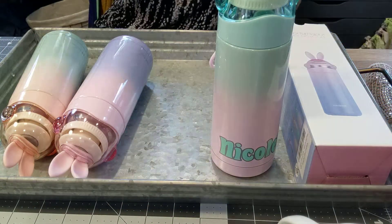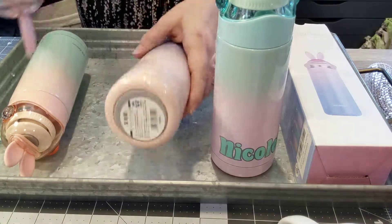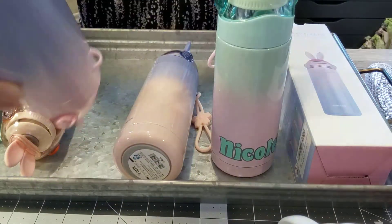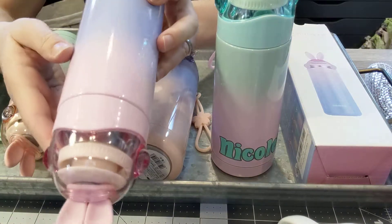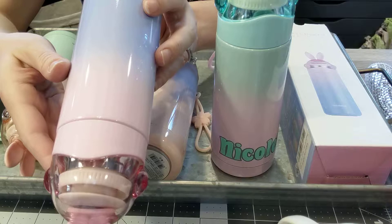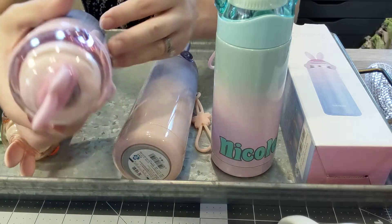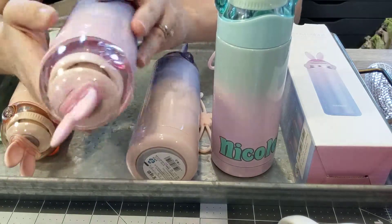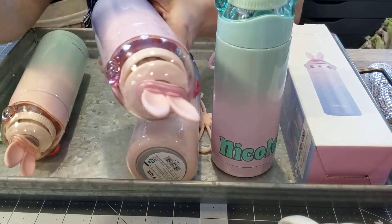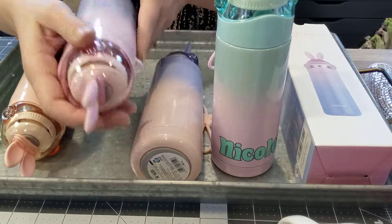They all have a non-skid ring on the bottom, which is nice. They do say: do not microwave, do not get close to fire, hand wash only, and be careful with how much hot liquid you put in them, as that could cause an issue.